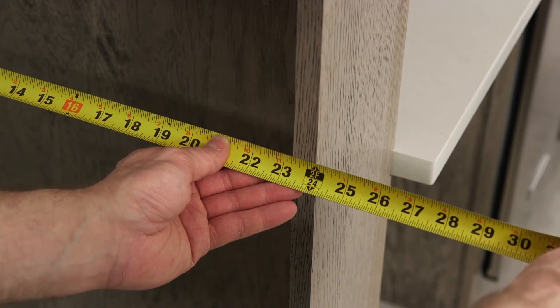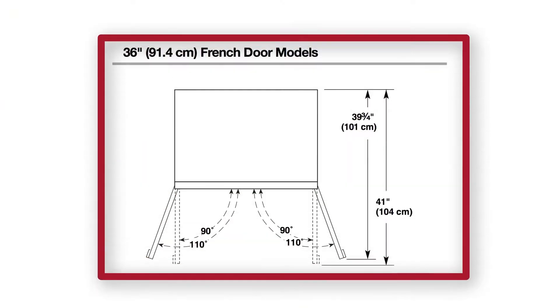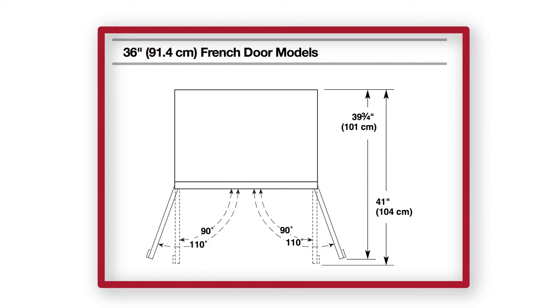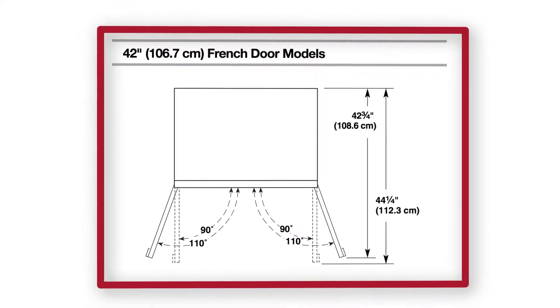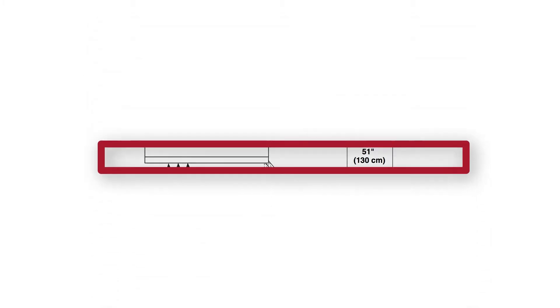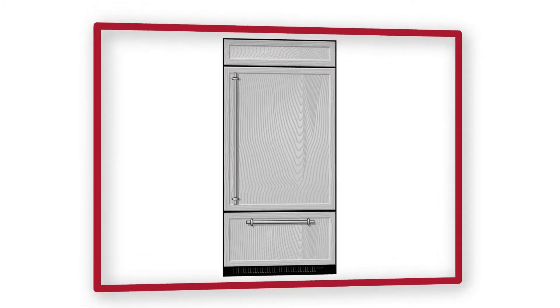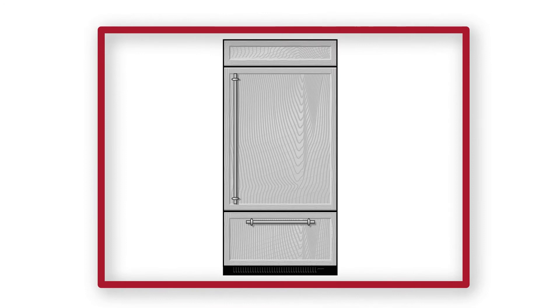The height of the required opening is 84 inches. The location must permit all doors and drawers to open freely and without obstruction according to the clearance measurements outlined in the installation guide. For corner wall conditions, an additional minimum clearance distance of 5 inches is required. More clearance may be required if you are installing custom overlay panels, custom handles, or extended handles.